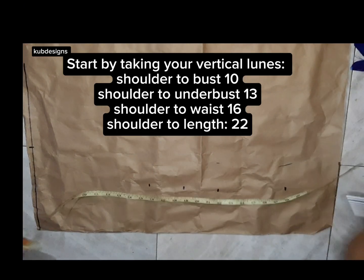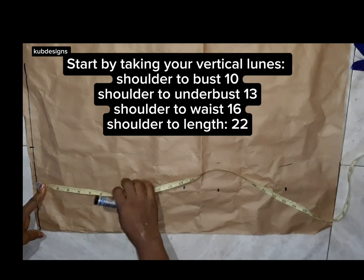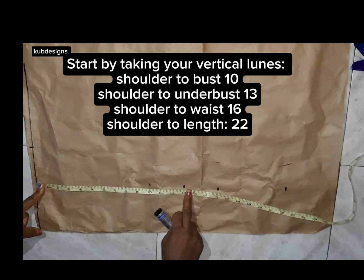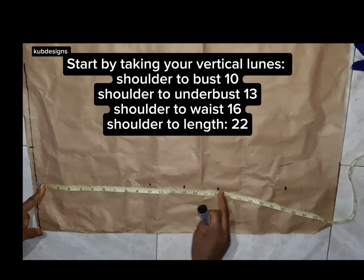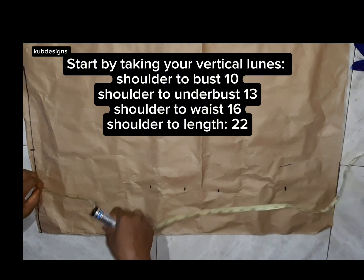The first thing you're going to do is take your vertical lines. As usual, you have to create your basic bodies first. Basic bodies are very, very important. If you are a beginner watching this video, you have to create your basic bodies first. Start by taking from your shoulder to your bust point.